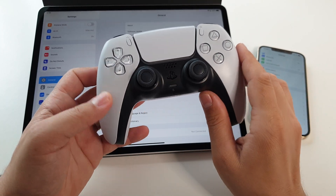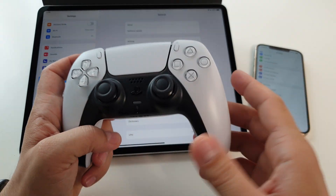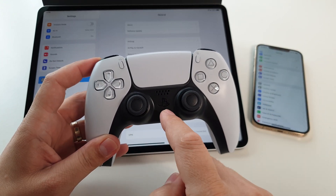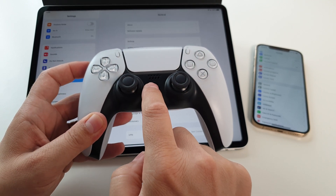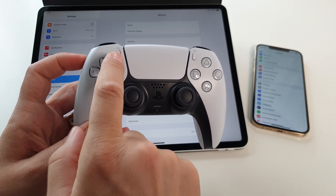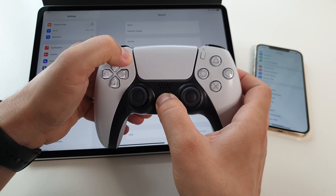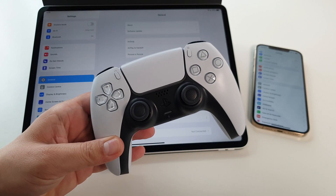You can connect your DualSense PS5 wireless controller to your iPad or to your iPhone. Very simple. First of all, you have to put the gamepad in pairing mode. To do that, press at the same time and hold for a few seconds the PlayStation button, this one, and the Share button here. Press them like this until you will see the LEDs flashing like this. Now, this controller is in pairing mode.